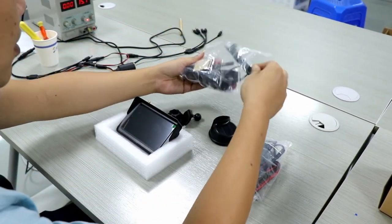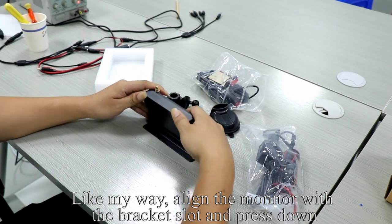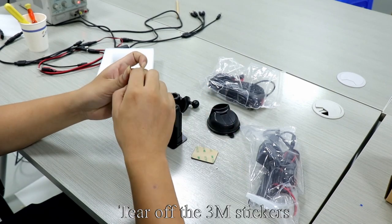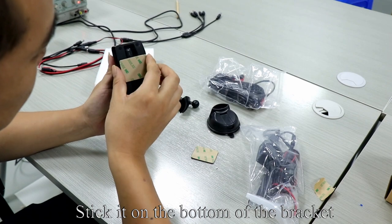Take out the bracket. Pick up the monitor, align the monitor with the bracket slot and press down. Take out the 3M stickers and tear them off.